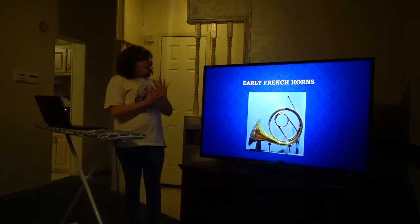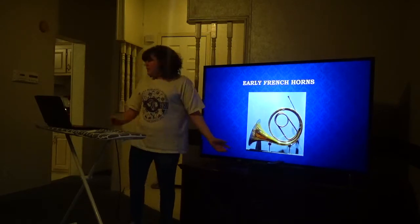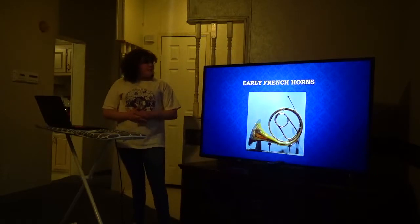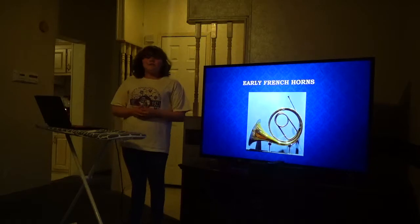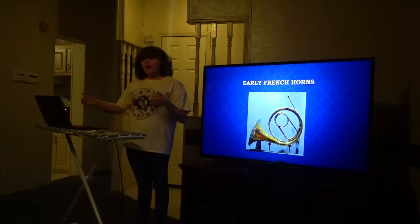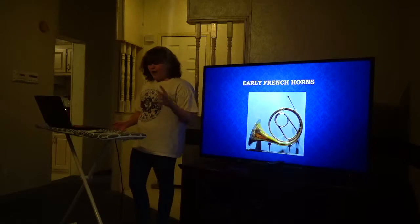Weirdly enough, Broke Instruments says that in the 19th century, they had experiments about adding valves to the early French horns. This is a modern French horn right here — as you can tell, there are valves — but this right here is before they even did the experiments. They put valves in there to make it easier to go from one note to another. Before valves, they used to use their mouth position and hand position to make notes. But now you just have to keep your hand in the same place and use your mouth and the valves.